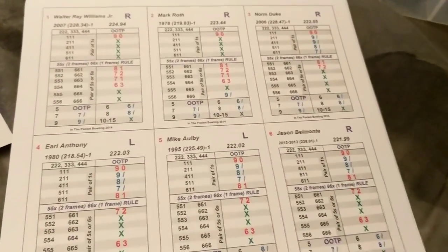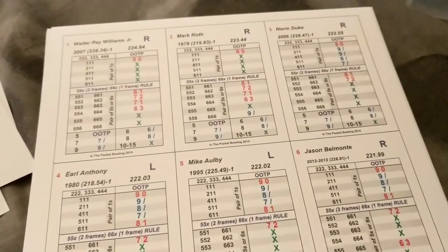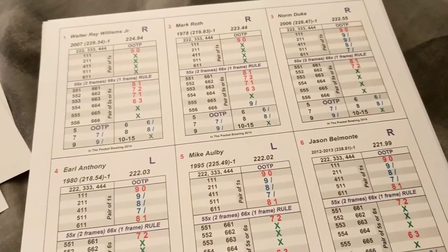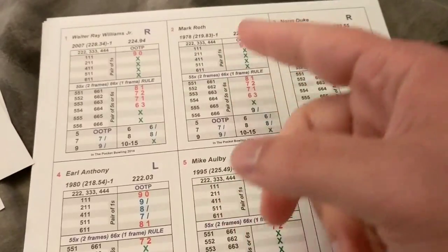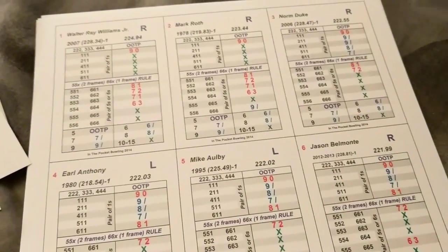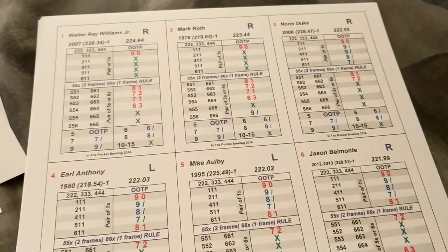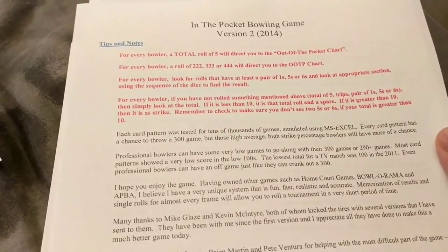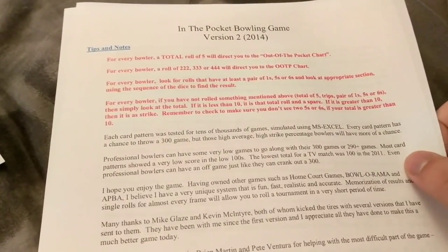I'm pretty interested in this - it's going to be a lot of fun. I know Bowlerama and Home Court Games has a pro bowling game I'm still looking at, but here's the most important thing about this game: your price point is free. If you want to play tabletop on a budget and you already have dice and cardstock, just download the cards and print them out. Mark has a free game - search 'In the Pocket Bowling' on Delphi and it'll pop right up. Mark is super friendly and active on the board.